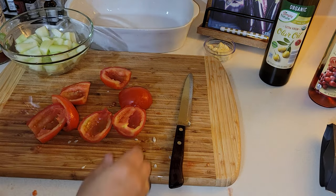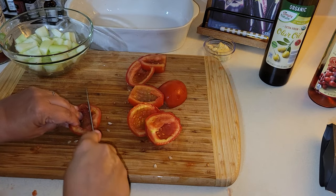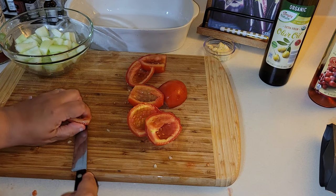With the tomatoes I like to do the same thing — I take the seeds out, especially when they're juicy, and I cut them into large cubes too.